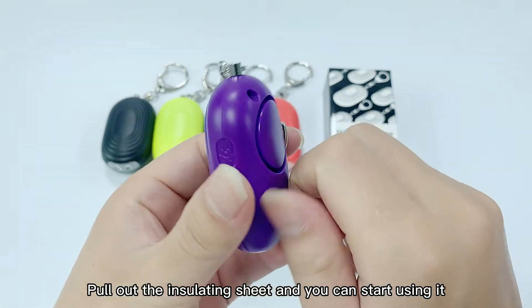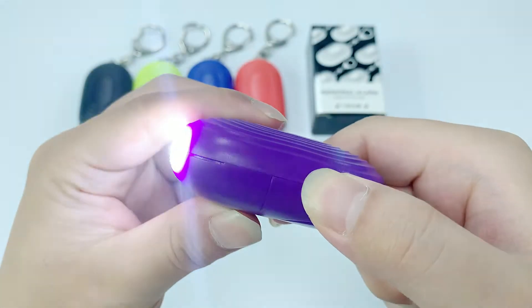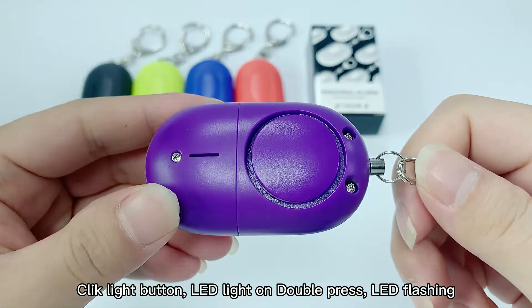Pull out the insulating sheet and you can start using it. Click the light button — LED light on the elbow press, LED flashing.